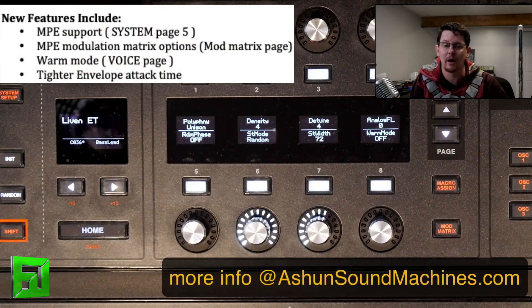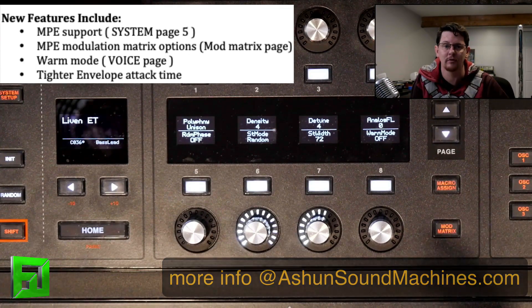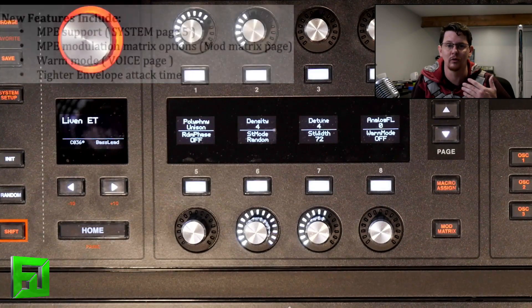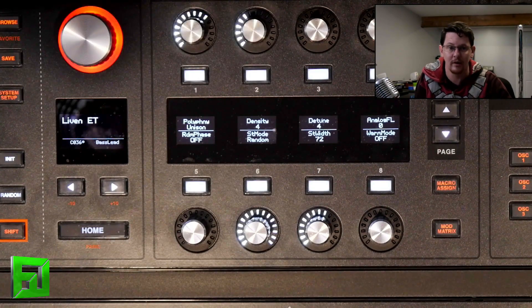That's both in, out, and in the modulation matrix. The poly aftertouch from the Hydrosynth is already pre-mapped to the MPE X parameter, so you don't really have to do any kind of complicated setup — it should just work for you. Also new are faster attack times for your envelopes, which is really nice for percussive sounds and getting those clicky, upfront sounds.